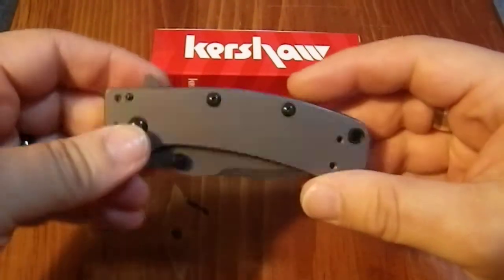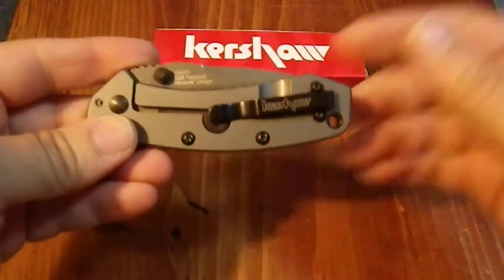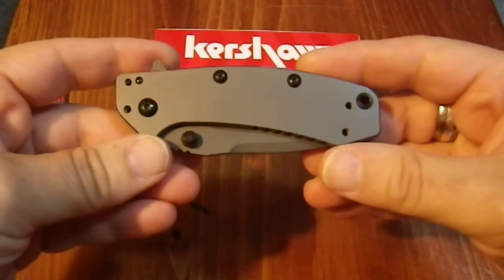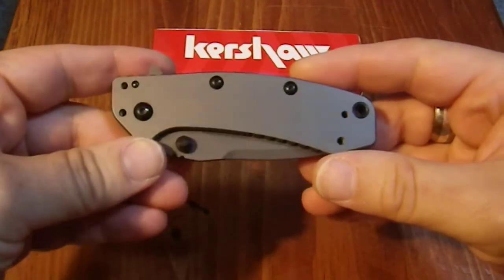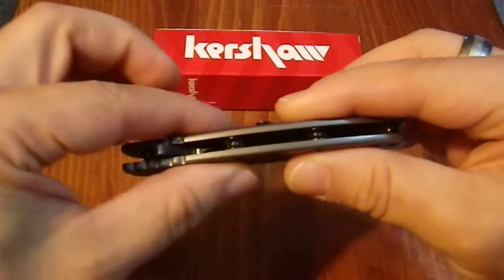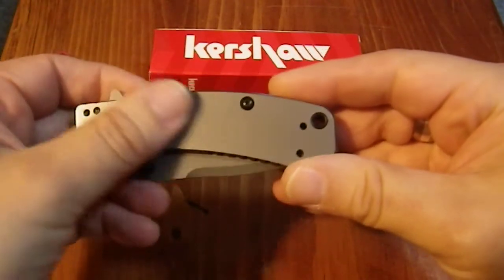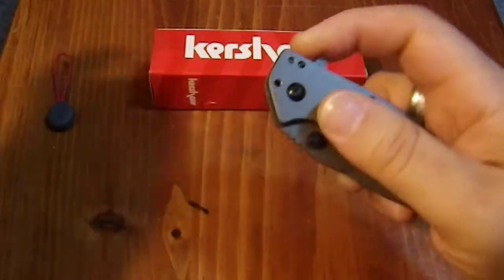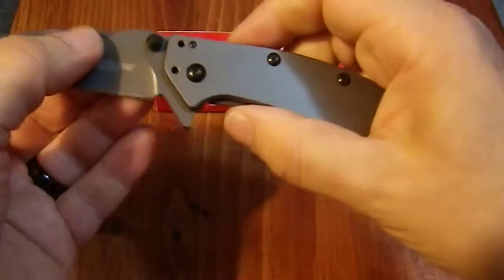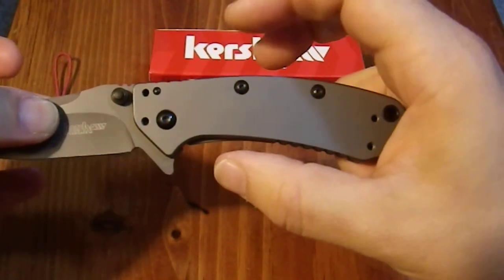I was really quite pleased with this. At one time I owned and used a lot of all-metal knives, some of which I've sold off over time. But I thought I'd give this one a try because it's at a reasonable price point and it's a new design. And I'm really quite pleased with it — it's a very thin profile and it doesn't take up much real estate in your pocket at all.